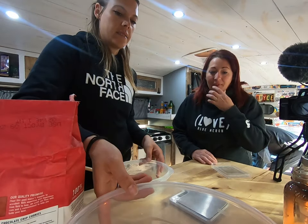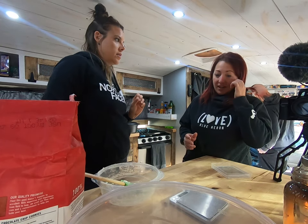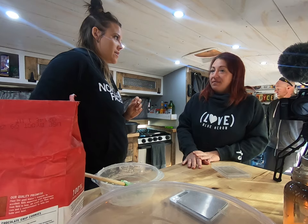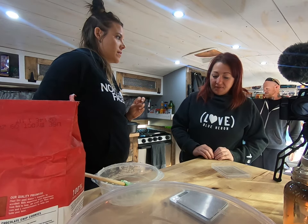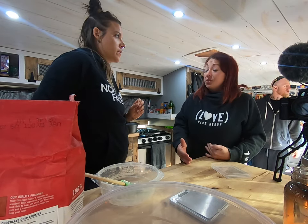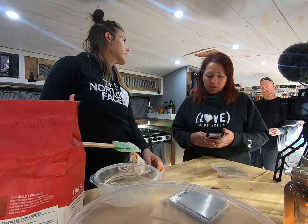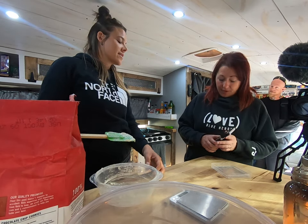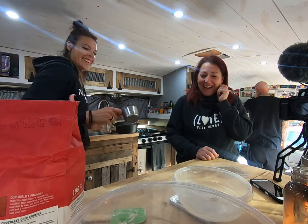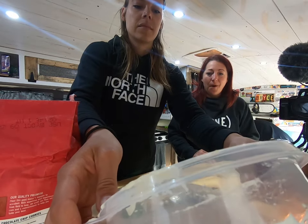Now you got your starter in there. We're going to go with a 75% hydration. A 75% hydration would mean 750 grams of water for every 1,000 grams of flour, because it's always in proportion to the amount of flour you have. A thousand grams of flour makes two loaves, so we just cut that in half: 500 grams of flour and 375 grams of water. Dump that in and mix it all good so it's a homogenous mixture.